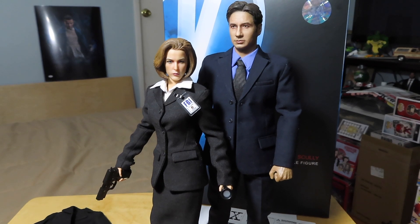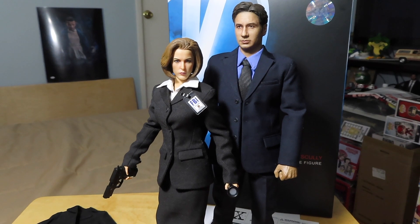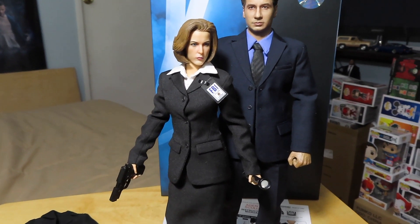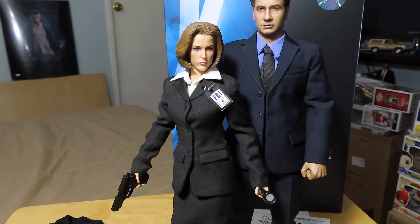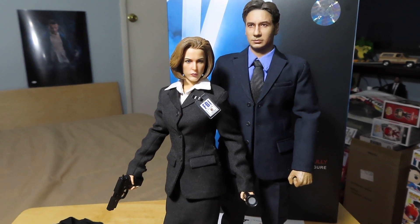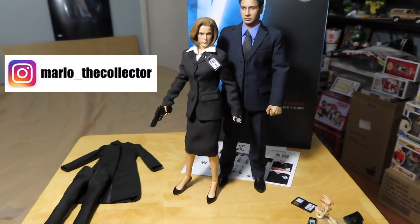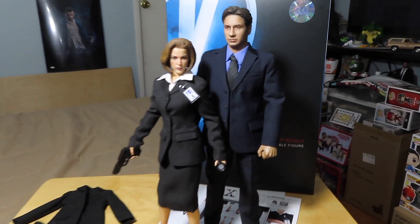Again, like I said, it just took too long to get these out there for the fans — it's been years since the height of the X-Files in their glory days. But yeah, I think that's it more or less. Hopefully you guys enjoyed this quick unboxing and review of the 3A Dana Scully figure from the X-Files. If you haven't already, please do subscribe. Take care, keep on collecting, and I will see you all next time.